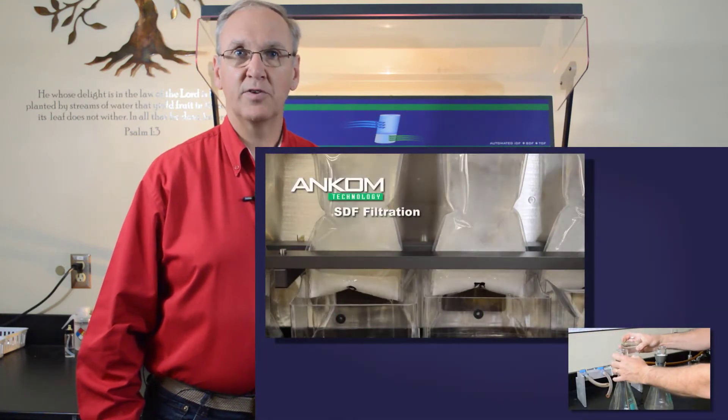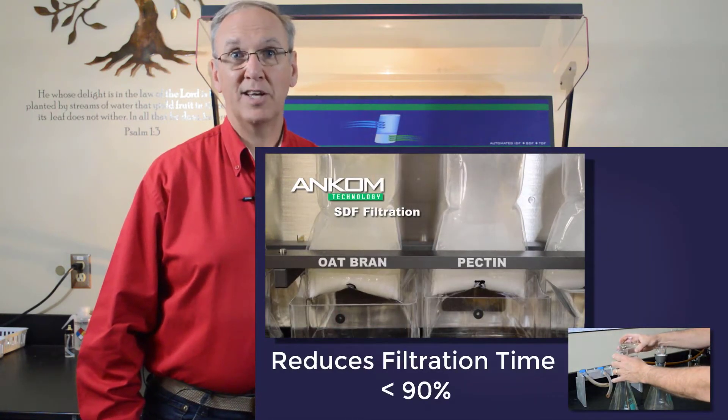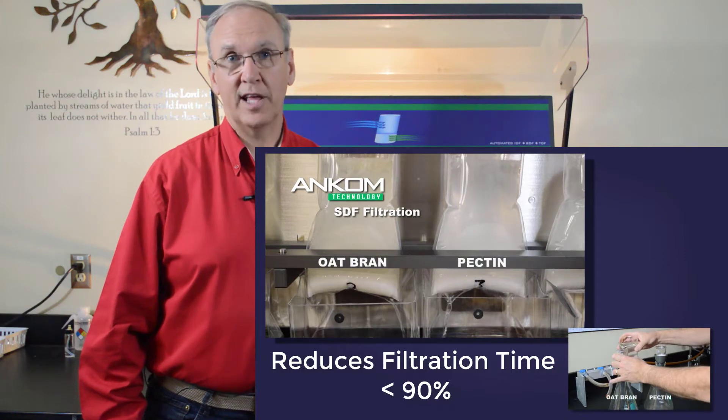By automating repetitive acts, the ANCOM dietary fiber analyzer improves accuracy and precision. Additionally, the increased surface area of the filtering system eliminates clogged filters and reduces filtration time by as much as 90 percent over fritted glass crucibles.